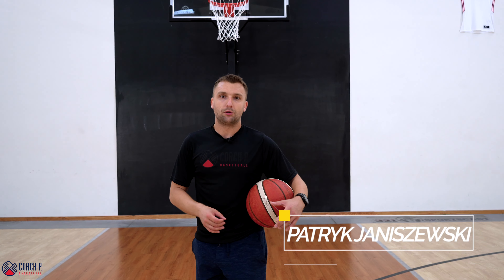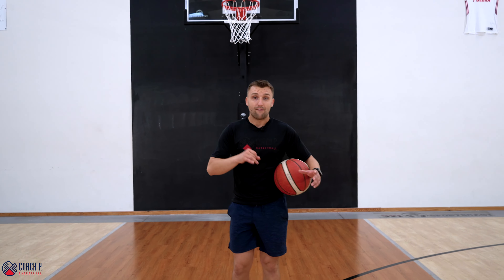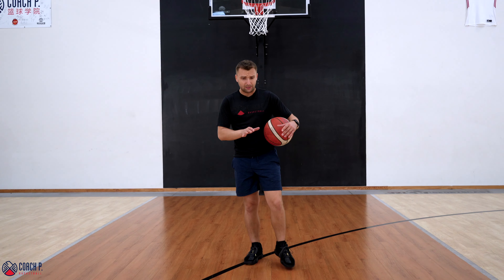The three must-have crossovers in your toolbox are the Pistol Pete cross, or the In-N-Out crossover, and the Allen Iverson cross. Let's start with the Pistol Pete — a very effective, extremely effective move.